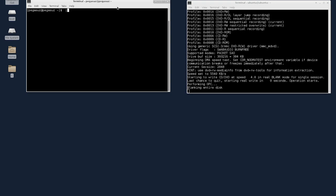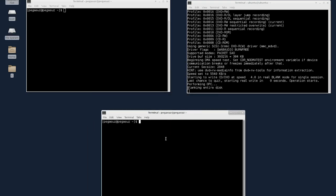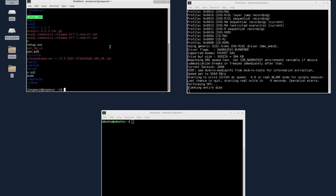We have another machine in the other room, so let me get a new terminal and log into it. The IP address is 101, so I'll use SSH to ubuntu at that address. Both are running the Linux live image. Now let me clear the terminal — we can work with these two machines.